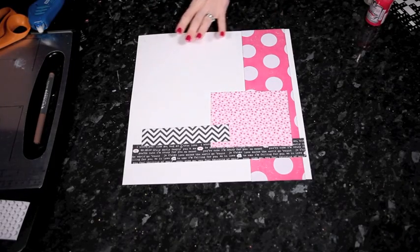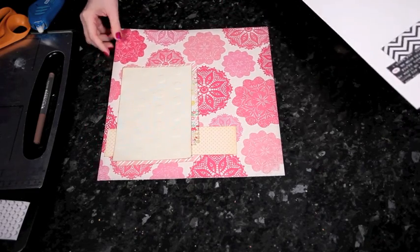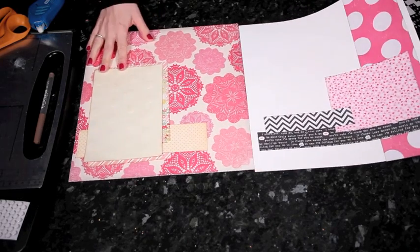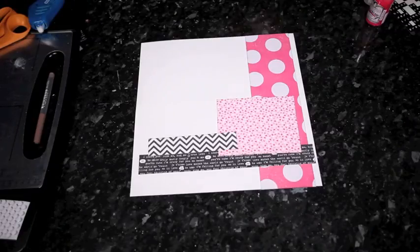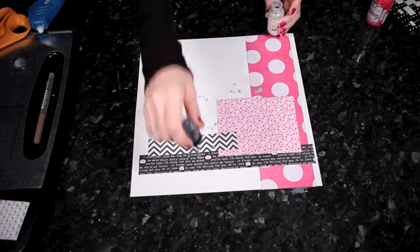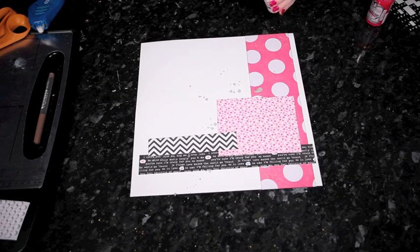Let's move on to making some pages. My first piece of advice is that it actually helps to start earlier than you might think. If you compare these two starting points, the one on the right on the white background actually has more layers and pieces of paper, but the fact that the one on the left has a patterned paper background makes it look less plain from the start. I'm going to take you through both of these layouts, but the white background is a little bit more intimidating, so the first thing I'm going to do is add some paint and splatter some color to make it a little bit less stark.